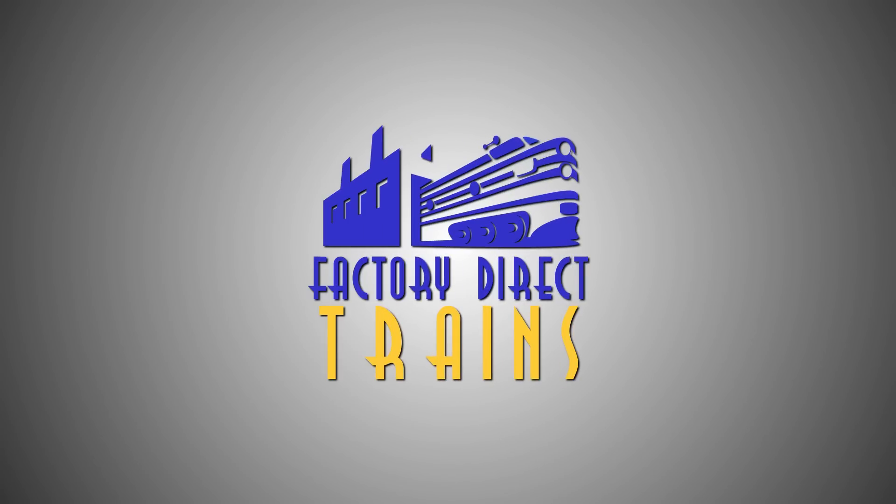This video is brought to you by Factory Direct Trains. Visit FactoryDirectTrains.com and check out their wide selection of model railroading products and supplies.